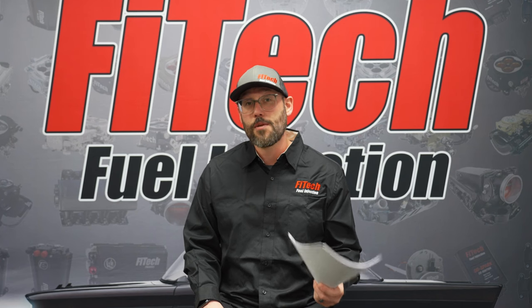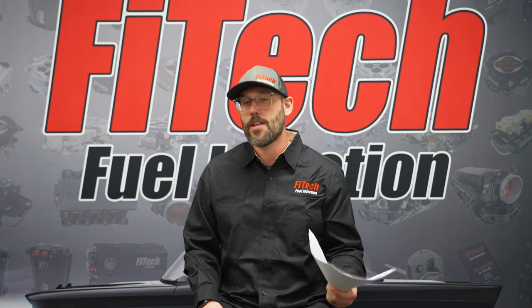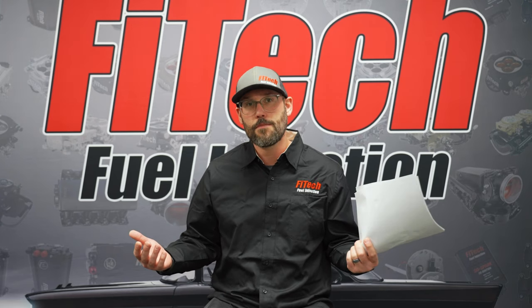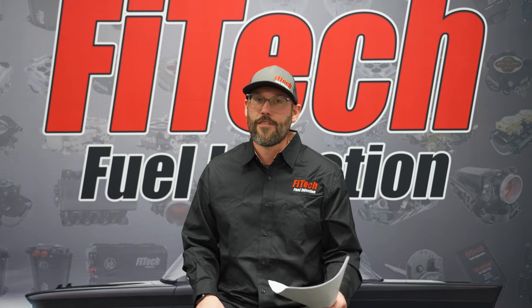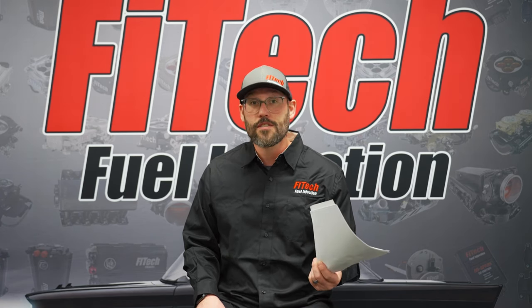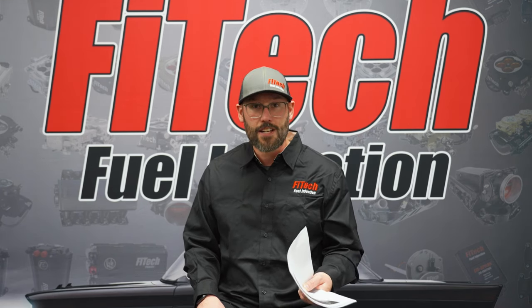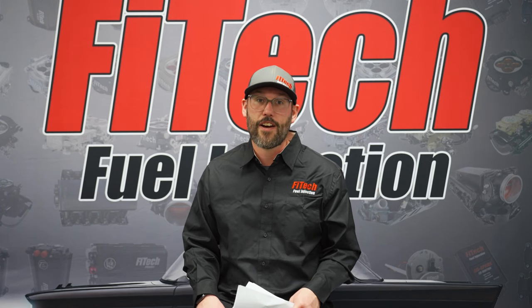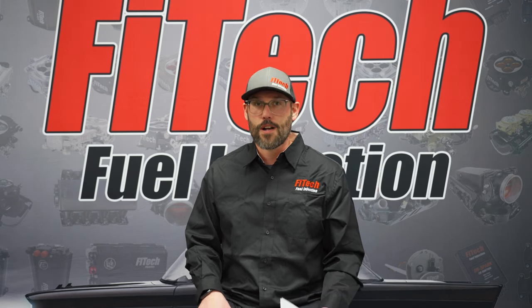That concludes the questions we have today. If you have questions you want to ask, comment on this video and we'll answer them on the next Q&A session. Thank you for tuning in to Phytek. If you have any questions, comment below or visit our tech team at techmail@fitechefi.com or give us a call at 951-340-2624. Thanks again for watching.